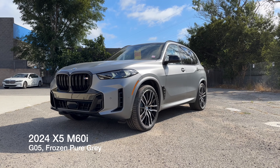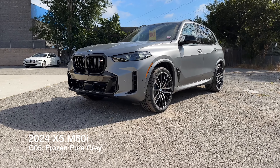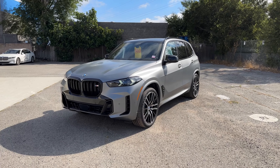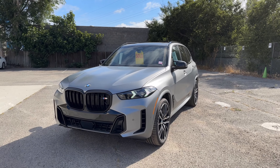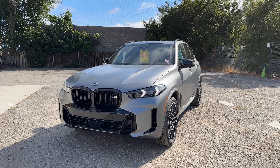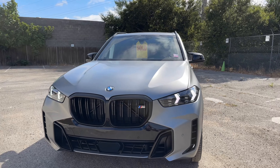Welcome back to the channel. Today we've got the 2024 X5 M60i, the G05 chassis. This is in Frozen Pure Gray, another new color for the X5 that's appeared on various other models, including the X7, the X1, 7 Series, and the M3 — though we haven't had an M3 in Frozen Pure Gray yet.